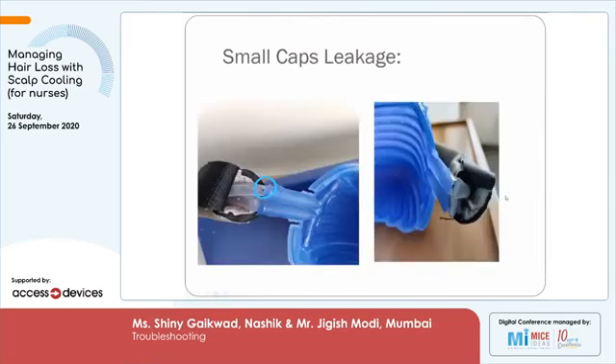There is a definite rupture of the tubing at the junction of the cap and the silicon tubing, which has happened due to heavy kinking of the caps. When the patient is sleeping, she may be uneasy from the cold on her head and move from side to side. Nurses have to continuously watch so that there is no kink in the cap. If the tubing is flipped on the cranial side, it is going to cause a heavy kink, stopping the flow to the cap and potentially rupturing the tubings as well.